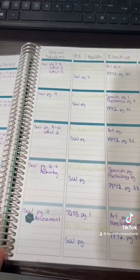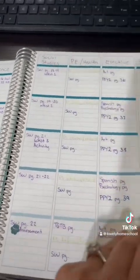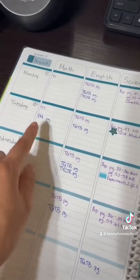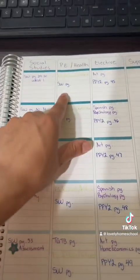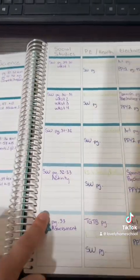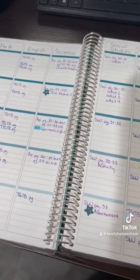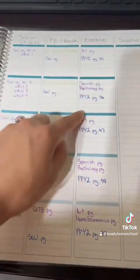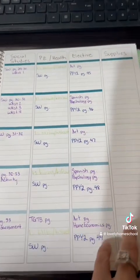I whited out some things because I changed my mind. I already have the month of August planned out, based off the days I'm wanting to do things. I'm leaving page numbers purposely blank in case we fall behind or ahead. Science, social studies, and Playing Preschool have set dates that have to be completed that week, so those are fixed. But other things like English, math, PE, and electives can vary depending on the day.